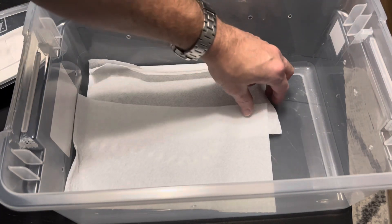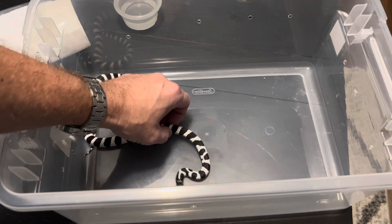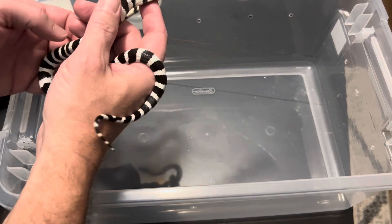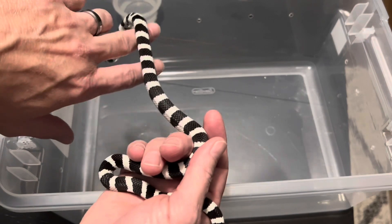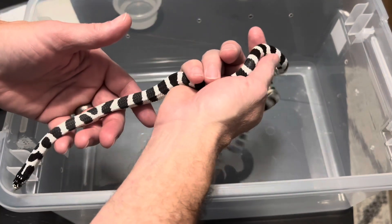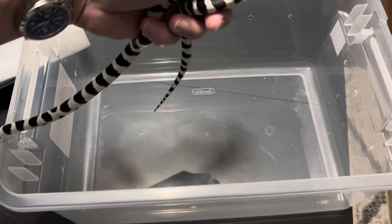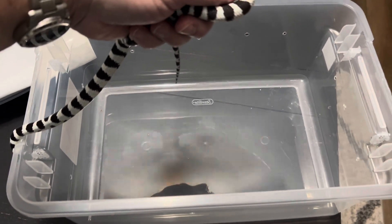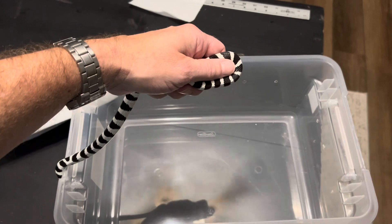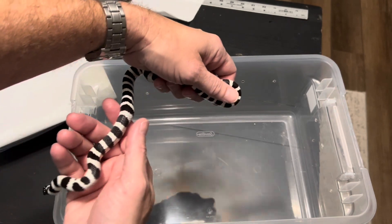I've been working with them on handling to get them to stop musking. And this is my male — it is a Jawbone Canyon, California locale. I'm going to raise this a little bit just to get a bigger field of view. And if you come underneath, that doesn't seem to disturb them.